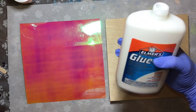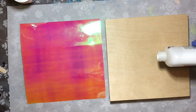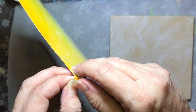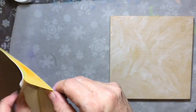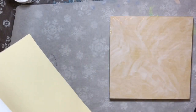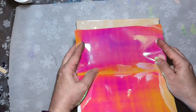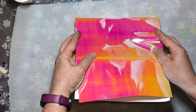The first thing I'm going to do is put down some Glue-All to get the board kind of sticky. Even though the vinyl does have a sticky backing, this will ensure that it stays down, especially since I'm going to be adding resin. I don't want it to get under there if it's not secure to the wood.